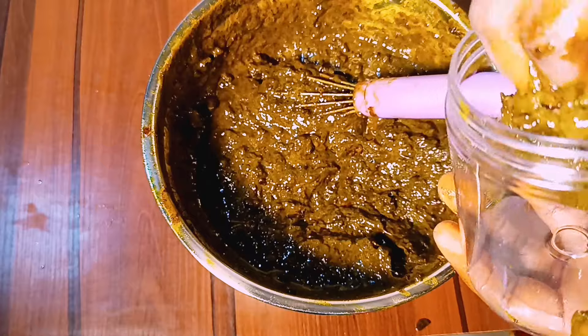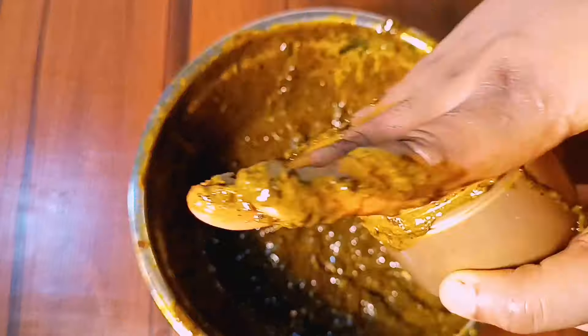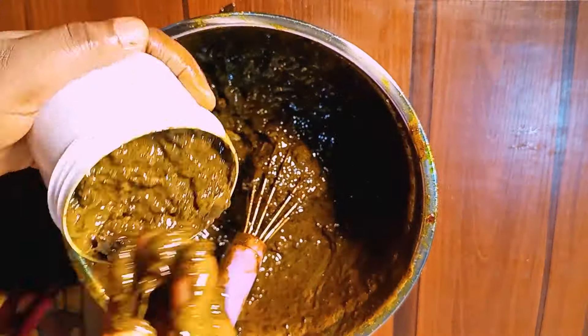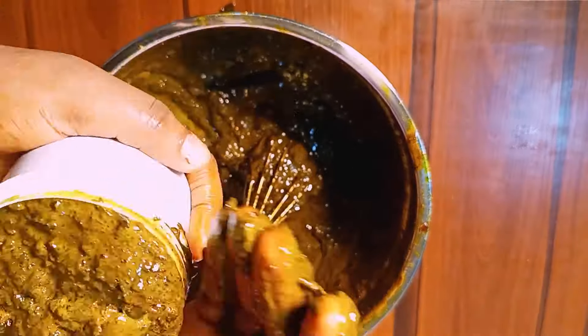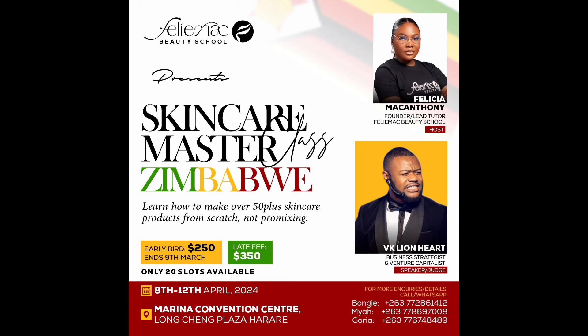That being said, the Feli Mac Beauty School International Class Tour kicks off in April and will be starting in Zimbabwe. I hope you're ready — I cannot wait to see you guys. If you're yet to register, now is a good time to get registered. We're not just going to be teaching you about making skincare products; we're equally going to be having VK Lion King, the king of business strategies. Don't miss out on this — I promise you this class will be worth every penny.